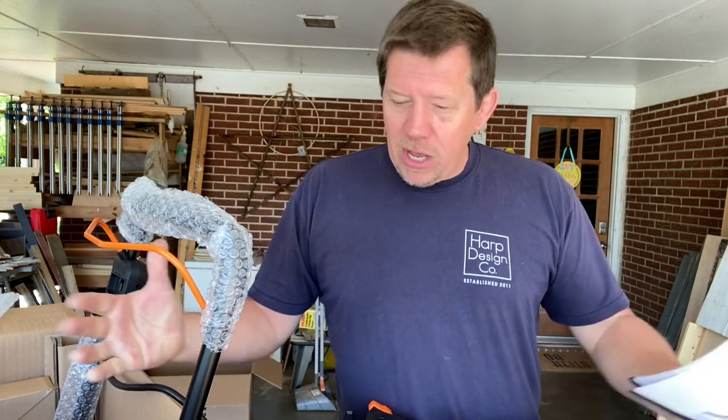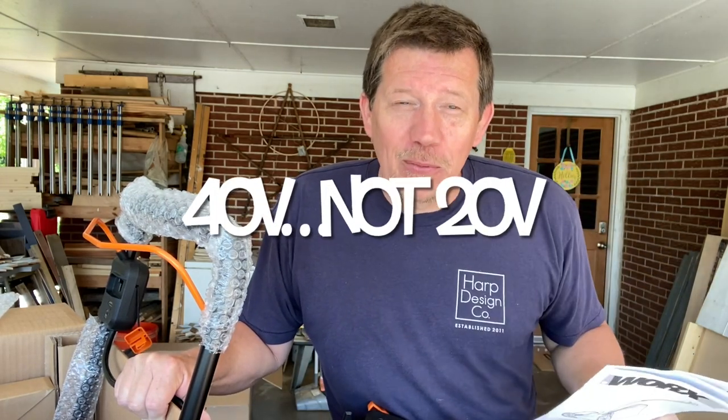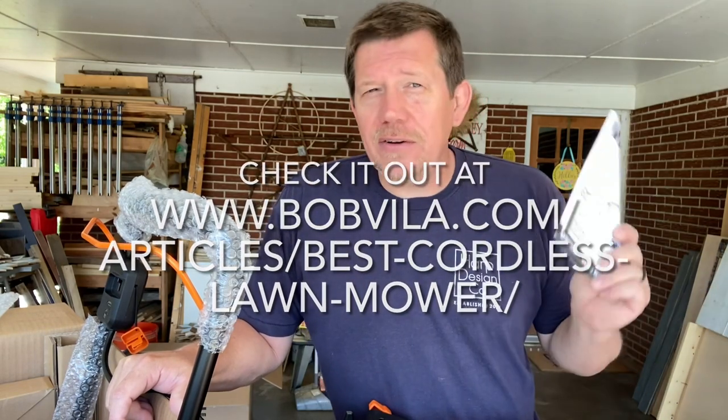Hey everybody, Ricky here with Apple Valley Farm. It is a very exciting day — it's always exciting when we have a new tool to unbox, and that's what we're doing today. I am unboxing and assembling the WORX 14-inch cordless lawnmower. Apple Valley Farm functions as a mini farm, so we have a lot of small upkeep to do, and I think this is going to be perfect for it. Bob Villa actually recommended this as the budget-friendly cordless lawnmower choice, so I said that's good enough for me.